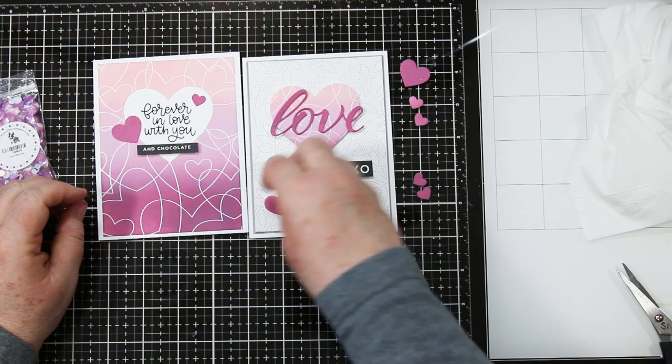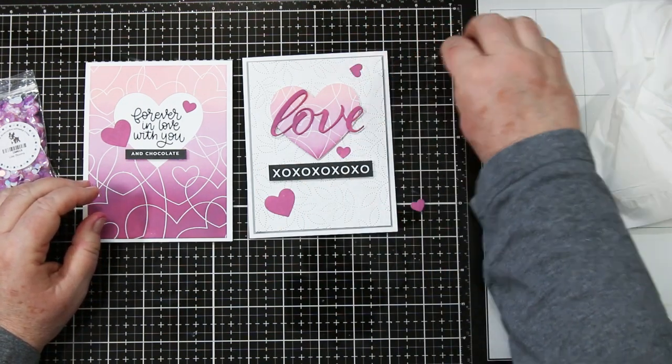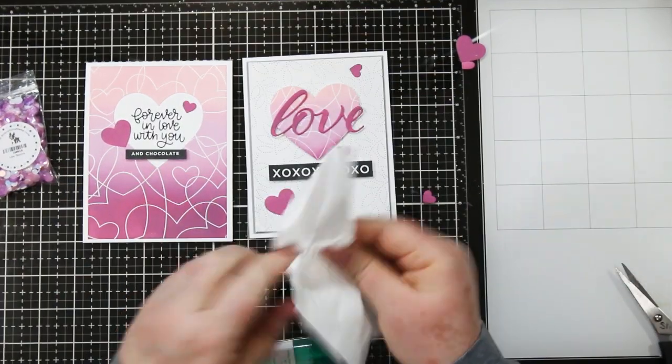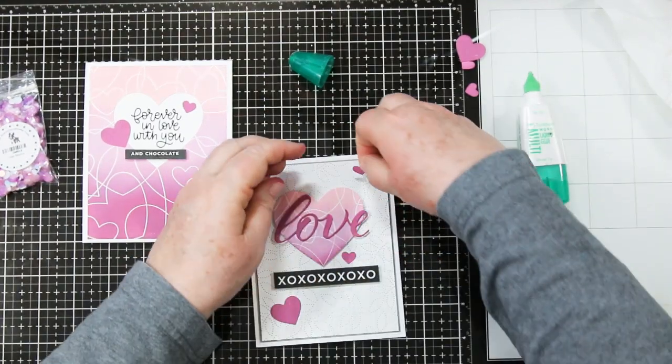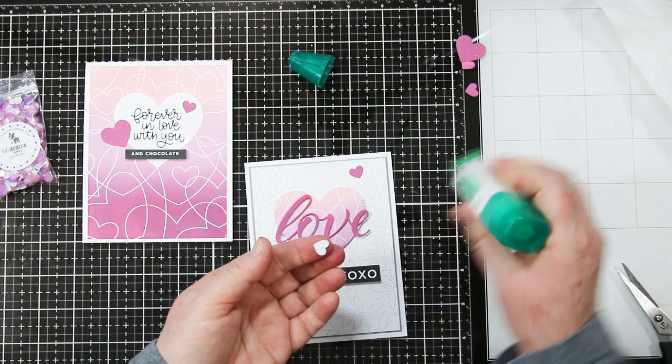I'm adding a couple of hearts to each card and I'm going to use the white glue again to do that, just in case I need to move them around a little bit. It just adds that little bit of color and a little bit more interest to the card. I want to make sure that my fingers are nice and clean before I do this — nothing like transferring some ink onto your almost finished card. That's very frustrating when that happens.